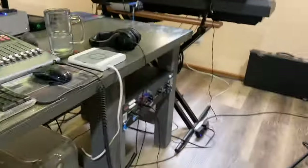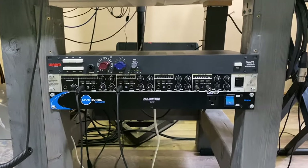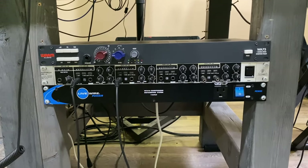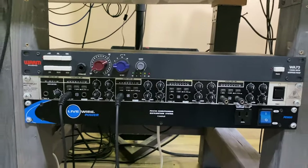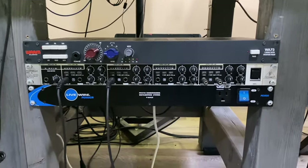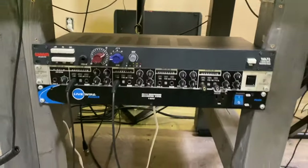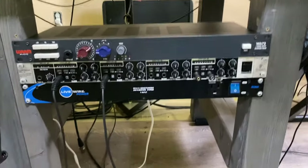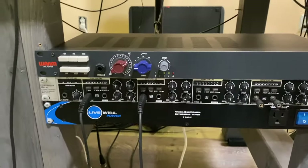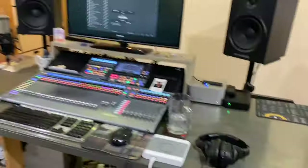Moving over to the other side here, there's a power conditioner that most of the main rig runs into — a main hub for all the power in the room, which gives me a level of safety with everything plugged in. There is a headphone amp here. The main headphone cable runs out to the center of the room where we were tracking acoustic guitar, and another runs back into the drum room — giving me four channels to run out into the room or back to the drum room or wherever I need. Up top is the Warm Audio WA-73, which is the preamp the vocal mic runs into. I also use it for the drum room mic as well.